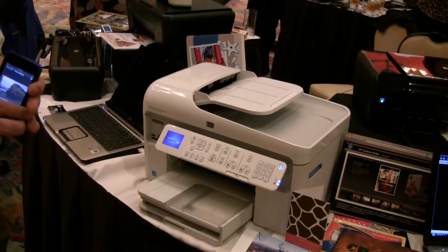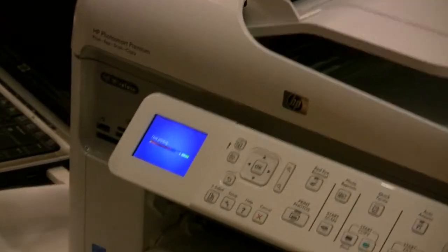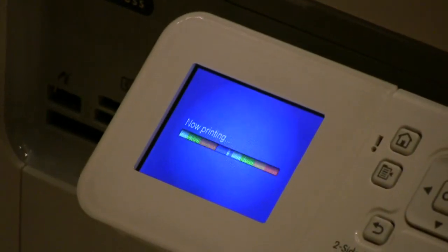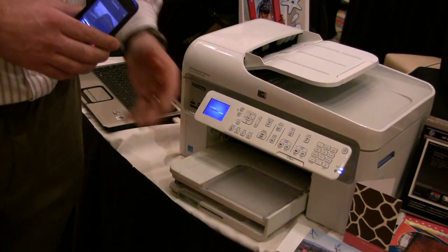We've made it even easier for the customer — the product offers an automatic photo tray. It holds both 4x6 and 5x7 media. When you print from the iPhone, it knows to pull automatically from the photo tray.